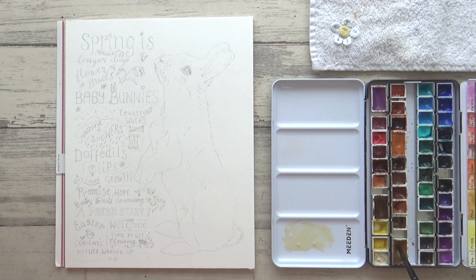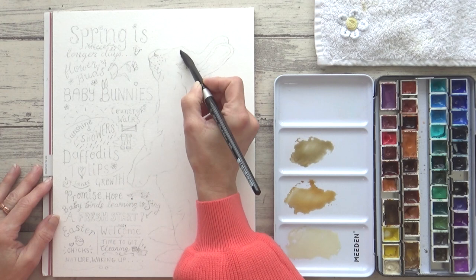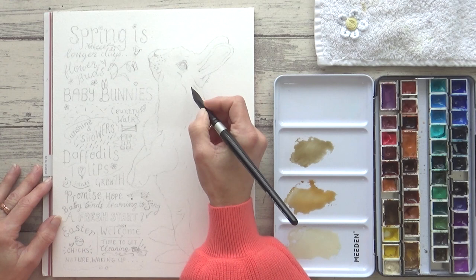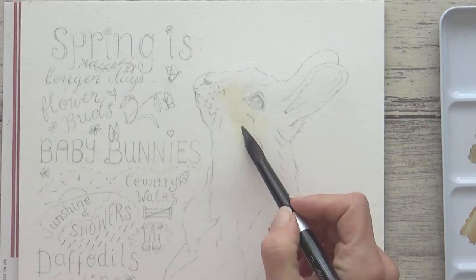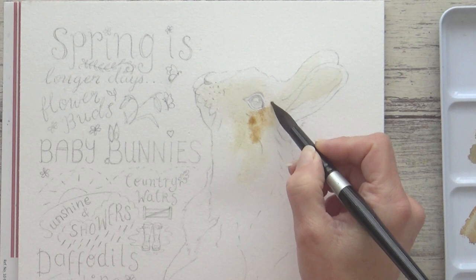I'm going to start my first layer painting wet on wet using three colors: Buff Titanium by Daniel Smith, Goethite by Roman Schmall, and Green Umber which is a Schmincke Horadam watercolor. I don't paint very quickly so I like to work in sections and start by pre-wetting just the rabbit's head using clean water on my brush. When there's a nice even sheen on my paper I can begin to add watercolor. To help with knowing where to place the different colors I look back at the reference photo to see where the lightest and darkest areas of the fur are and loosely place my watercolors accordingly.